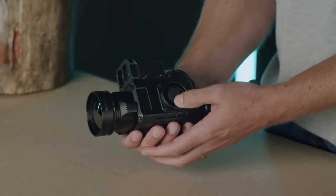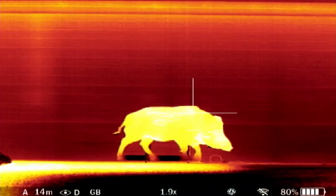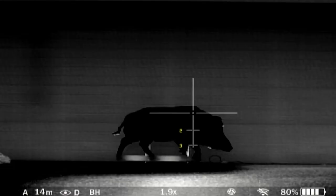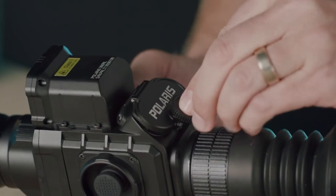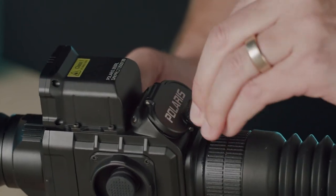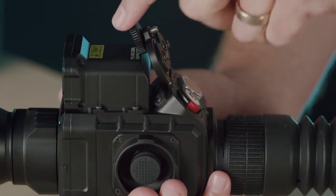A short press up will cycle through the six colour palettes. You can see the colour palette, magnification, and other settings such as the zeroing profile and battery life on the status bar in the lower part of the display. The sight takes two off-the-shelf 18650 rechargeable batteries and will run up to eight hours. It is important to use batteries that are shorter than 66mm. Please do not use excessive force trying to close the battery compartment — it will close easily with batteries that are the right length.